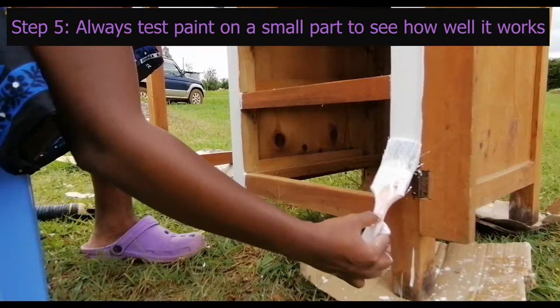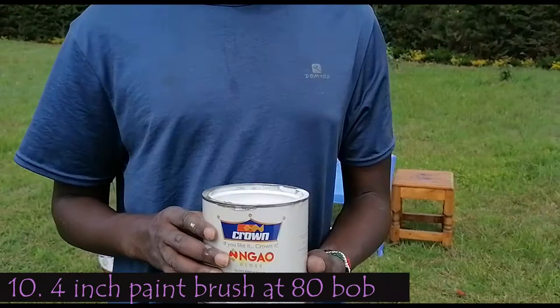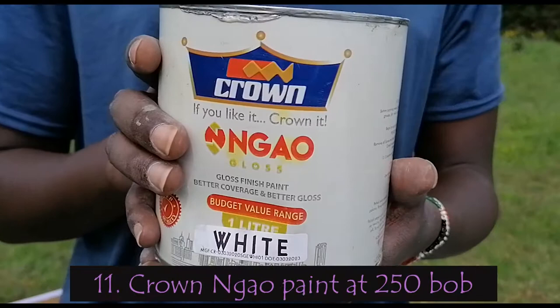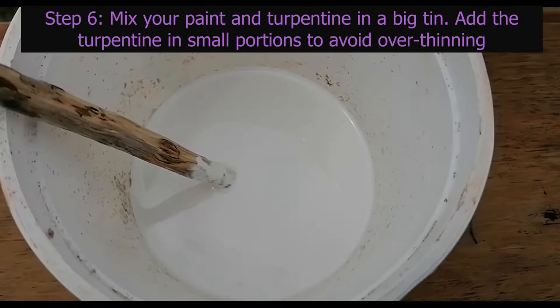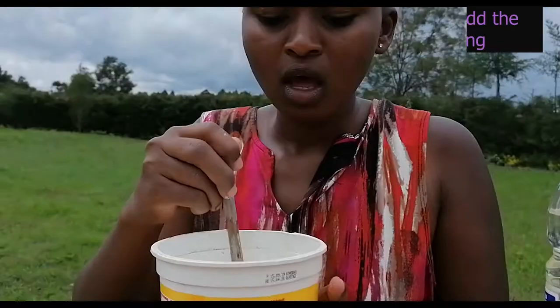We started with the first paint and tested it on the sides but found it was not so good — probably because it was our first time using it. So we had to run to the center and get some more paint and a brush. We got a 4-inch brush at 80 bob and this Crown paint at 250 shillings — as the legends say, if you like it, crown it! After getting the new paint, we poured it into the tin and added a few drops of turpentine because it was the same type, and kept mixing until it was thin enough to use.